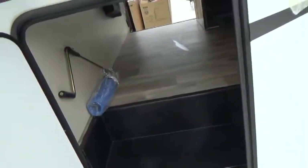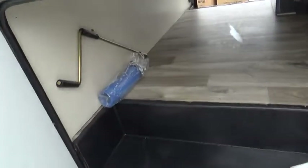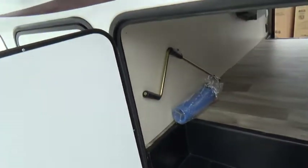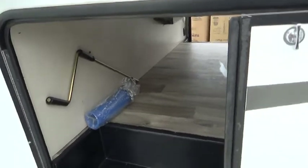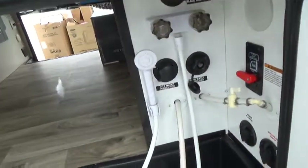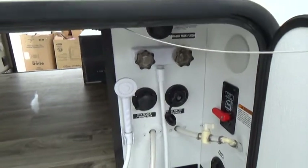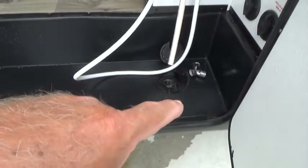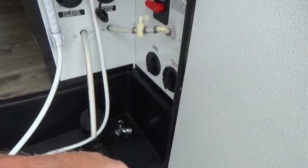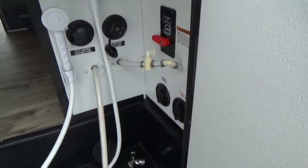This is the storage compartment from the other side, with a wrench to run your jacks. This is your water closet — you can bring hoses and cables up through the bottom. There are park cable connections and satellite connections in here as well.